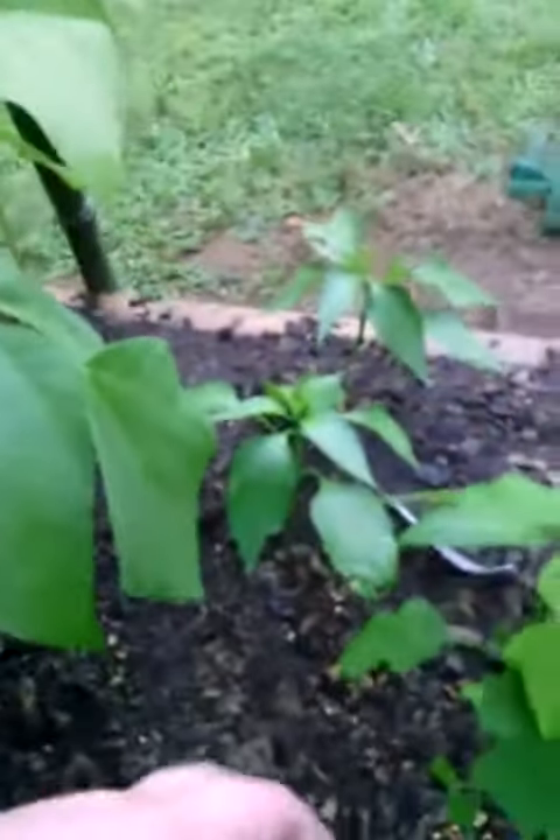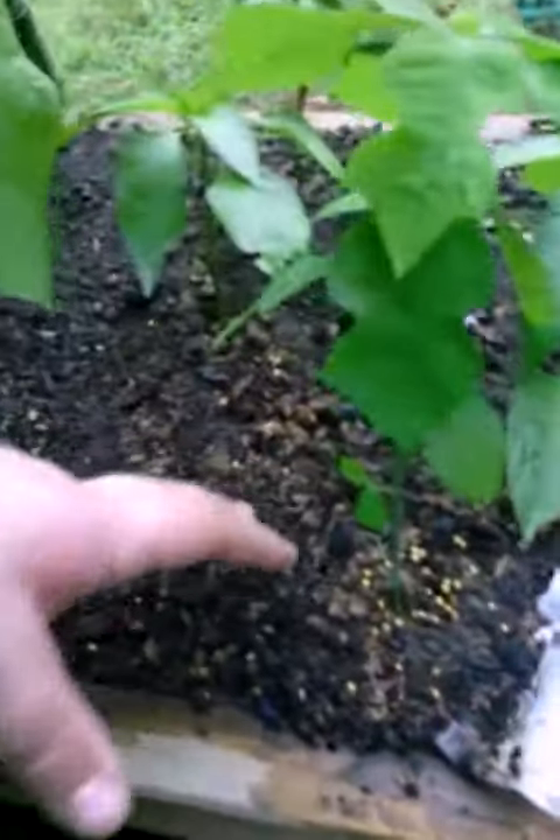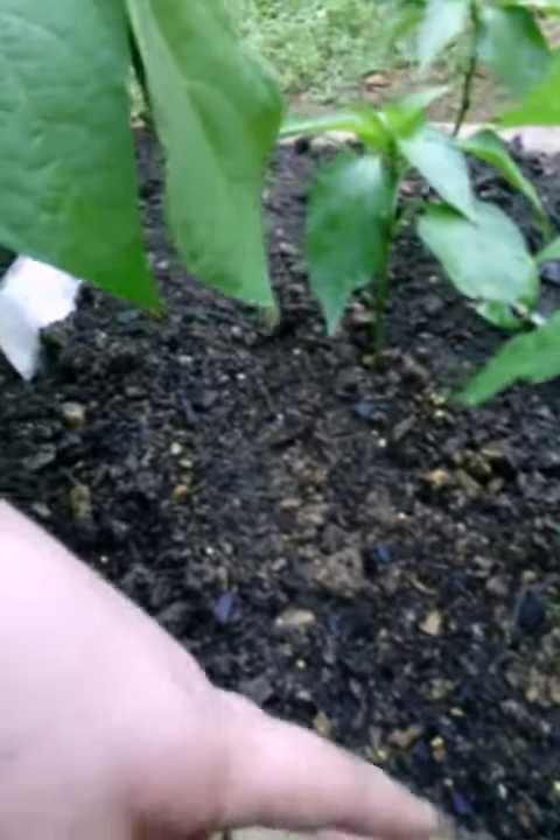You want to get some sea salt from Walmart or somewhere and mix it with some water in a spray bottle, and just spray it on the leaves and around the roots and everything. It won't kill them.